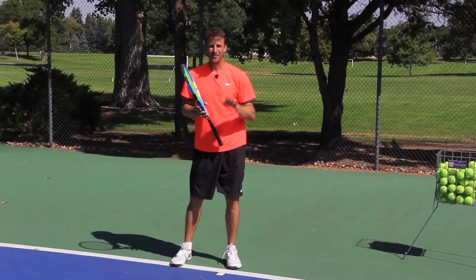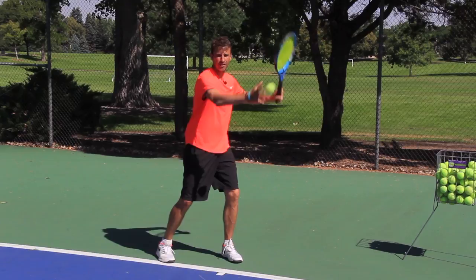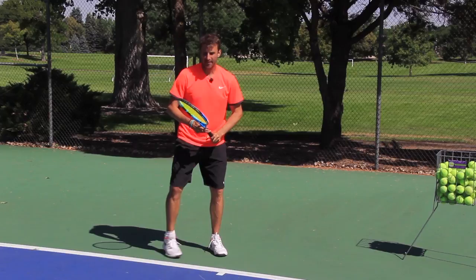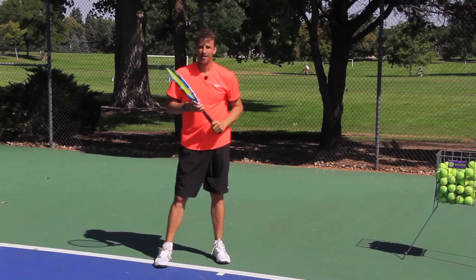Those are my five steps to the forehand. Let me give you a quick demo right here. I'll just drop the ball — notice here's my ready position with my grip. Notice my first move right here. Now notice how I create that space with the elbow. Then notice my follow through and my finish. Here's my space and here's my finish. See how I go out and around, I extend, and then I come back over the shoulder. That is your five step formula.